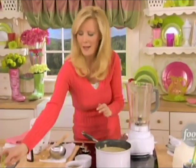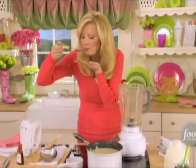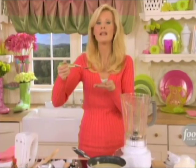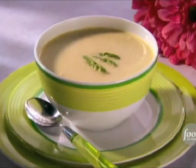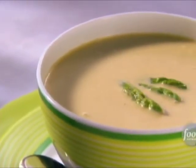I'm going to have a little taste right now. That is rich and delicious! Ladle that into a bowl, garnish it with the asparagus tips, and you'll have a beautiful, comforting soup.